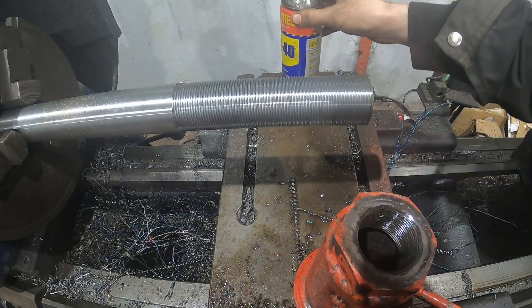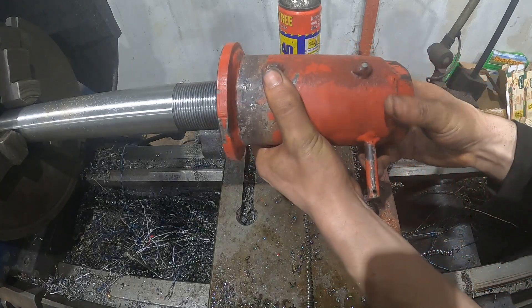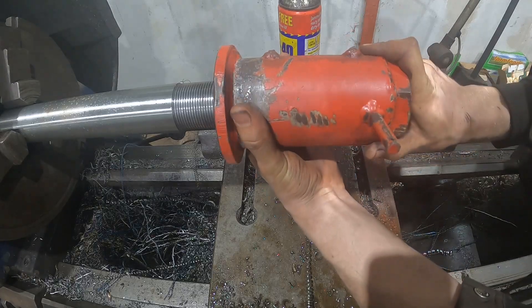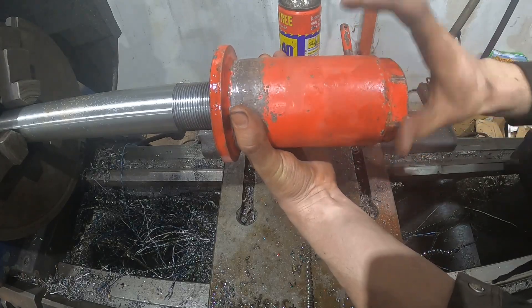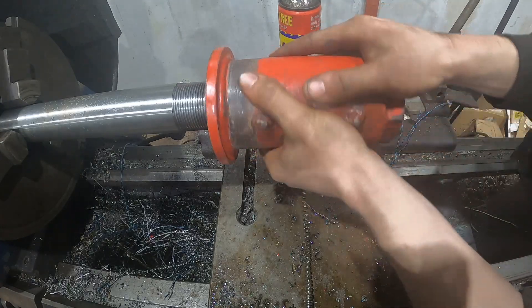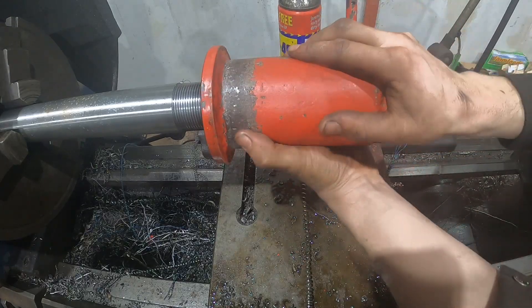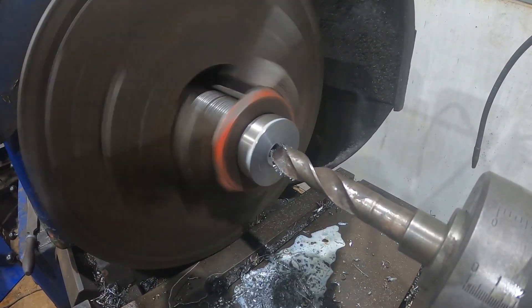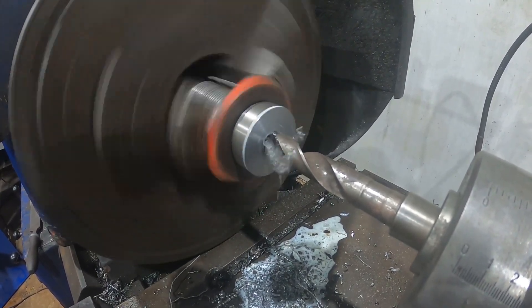A nice bit of WD-40 to lubricate it - always turn it on. If you take too much material off it's really easy to end up with slack threads, and slack threads can pull out, then you're in trouble. But we've made a nice tight fit - there's no play in that nut at all, so they're really good threads.